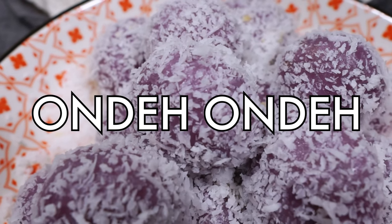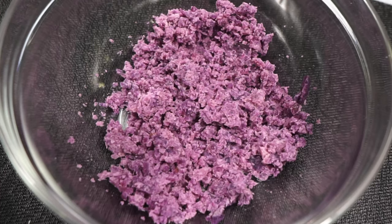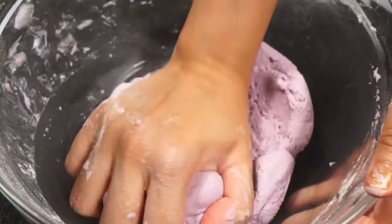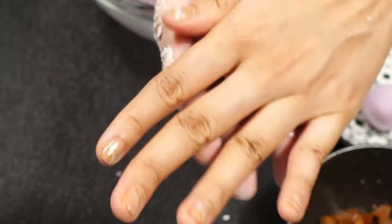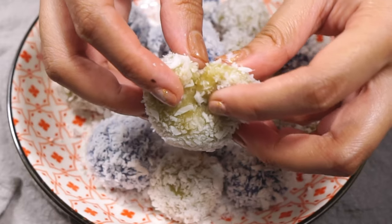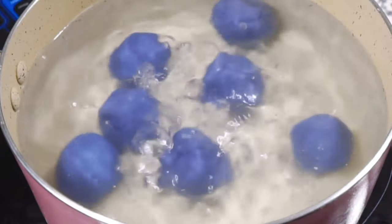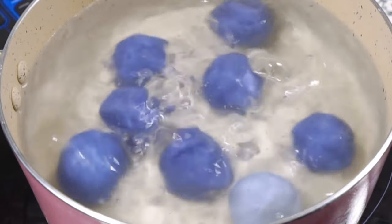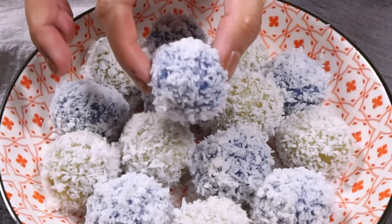This is onde onde, or glutinous rice balls, and aren't they just so cute! This beloved Southeast Asian dessert is soft and chewy on the outside, and when you bite into it there's a burst of yummy caramel-y syrup. It's a joy in every bite. I'm going to go the extra mile and do three different versions — spoiler alert, they're all really easy, yummy, and look super good. Let's go!